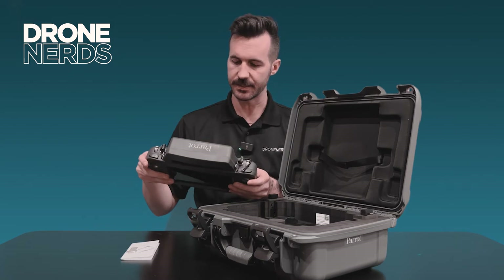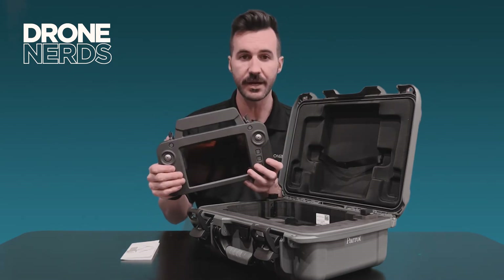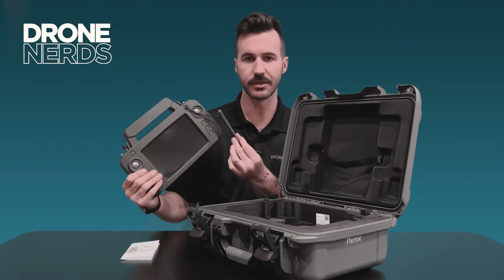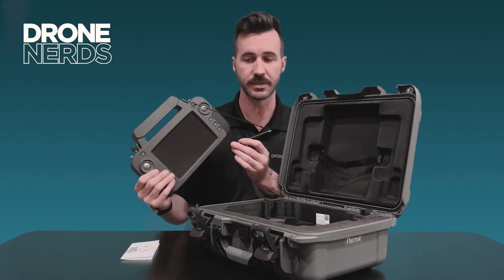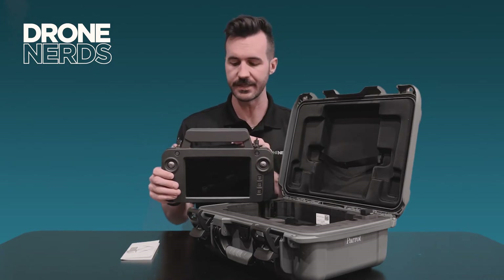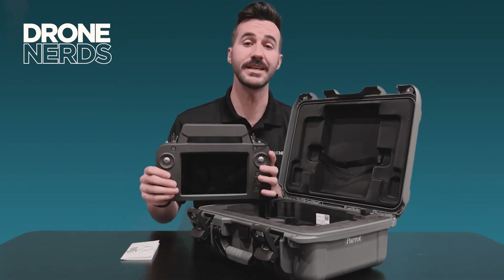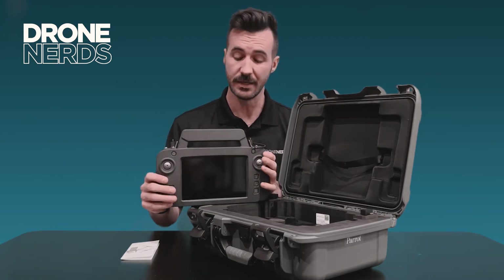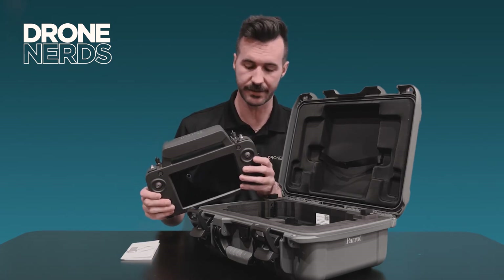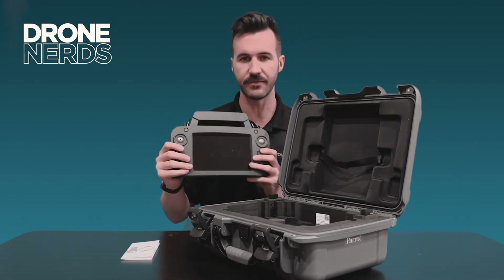Some things that separate this from competitors: there is an included stylus that is part of this controller to help navigate flight missions, mapping, and different tasks. Parrot and Pix4D are part of the same family, so mapping is just a breeze with this product. We'll go over a separate video with more details on the Sky Controller.